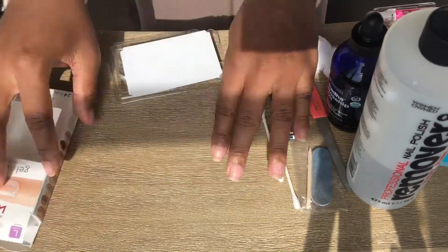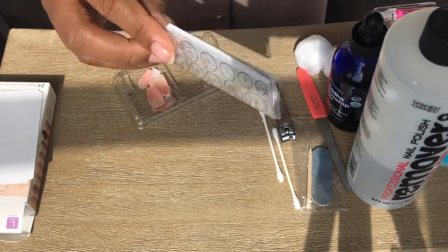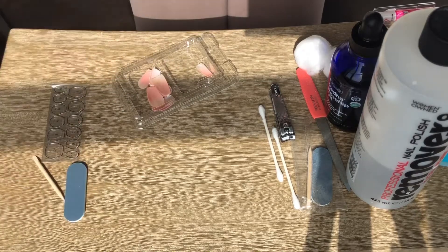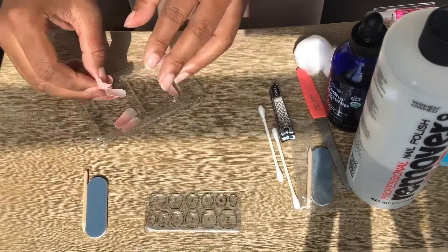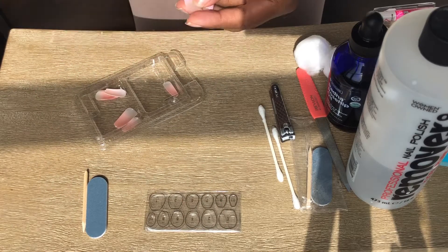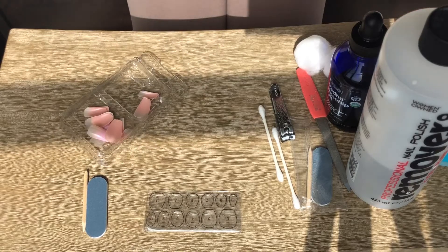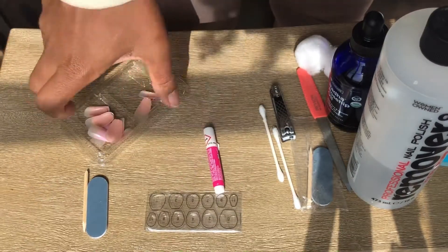The reason I'm showing the 100% acetone is because it's much stronger than your regular nail polish remover. So if you do have acrylics on, I recommend you use that to remove them — just soak your nails in there and they'll come right off.